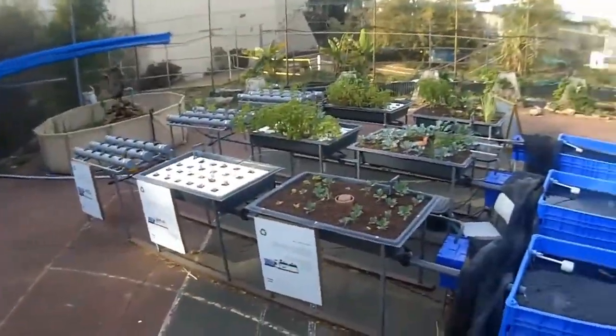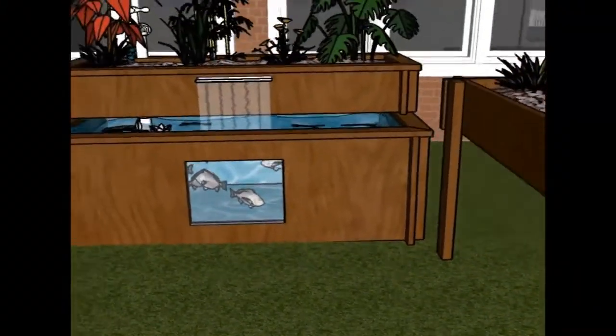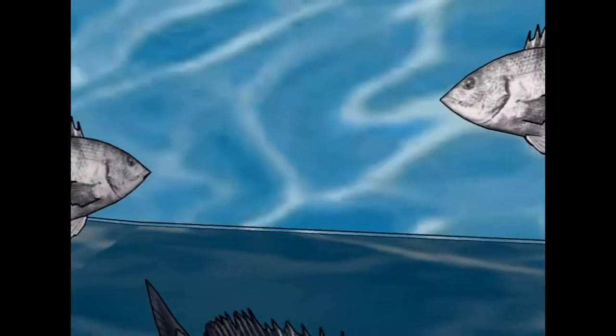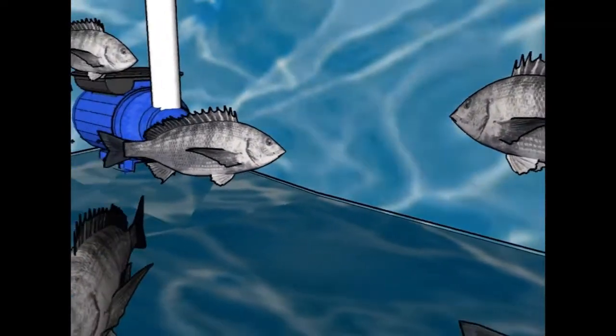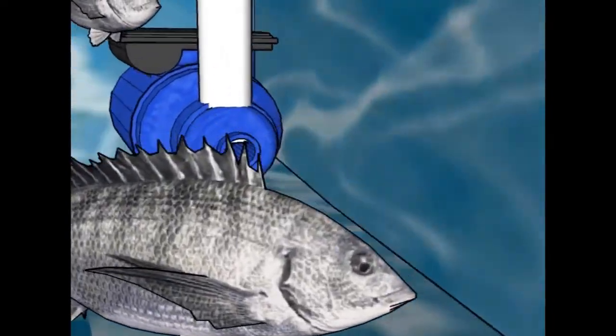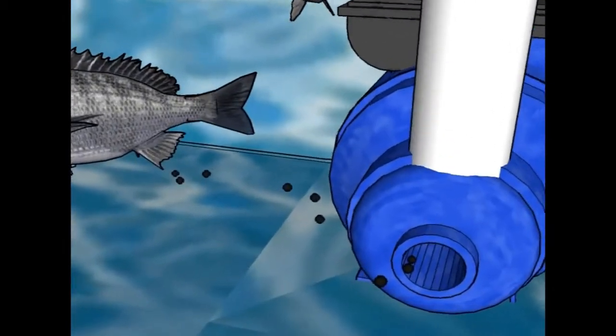So how does the aquaponic magic work? Let's dive into a system. This is the fish tank. Here you grow a variety of edible or ornamental fish such as tilapia, barramundi, mullets and carps according to your location and preference.